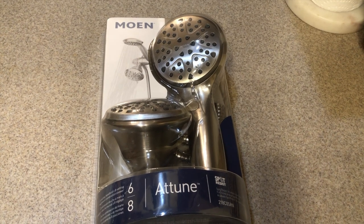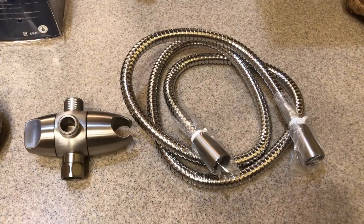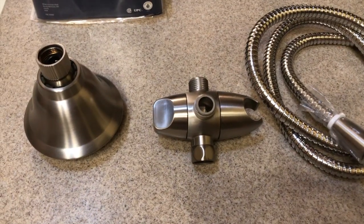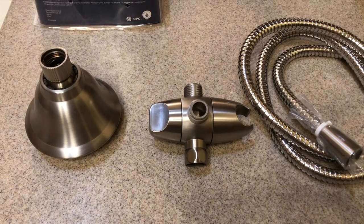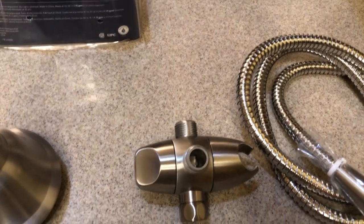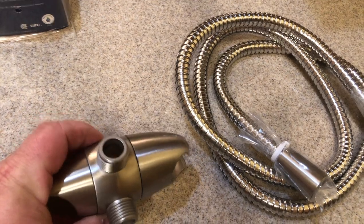Let me go ahead and get this package open and show you what to do before you install it. I've got the parts laid out here on the counter — you're going to see the hose, the part that switches the water from the shower head to the handle, the shower head, and the wand. The water enters this system through the part that diverts the water.